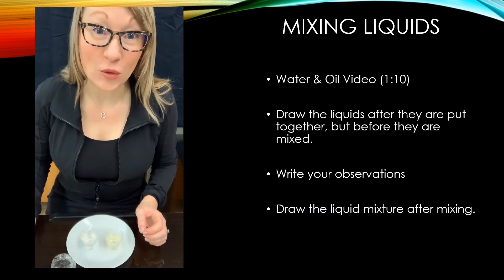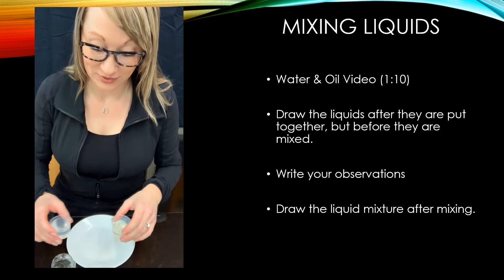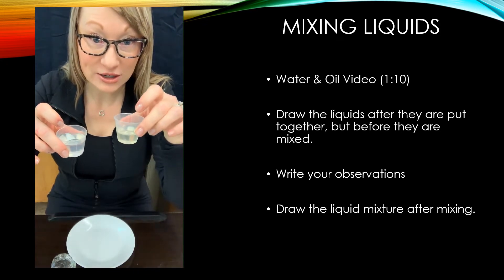Now that we've drawn our oil and water separately, let's combine them together and see what they look like together. I hope you've made your predictions before we get going. Here's my water and here's my oil.